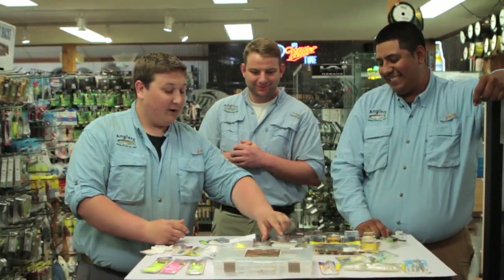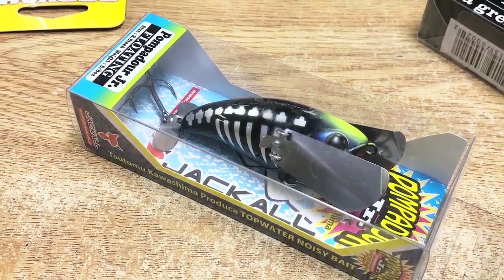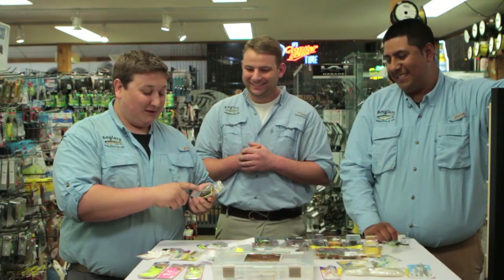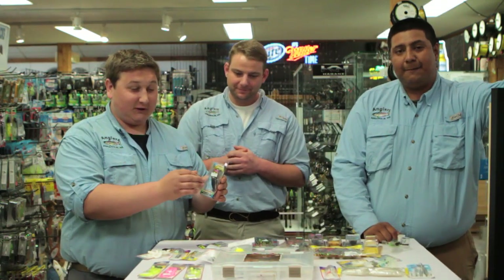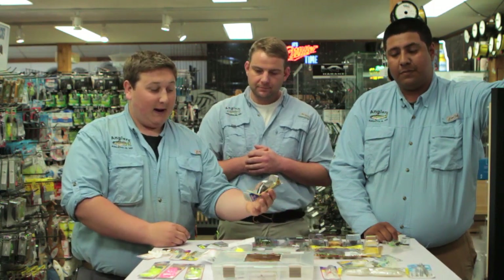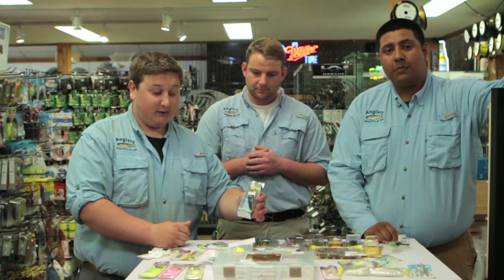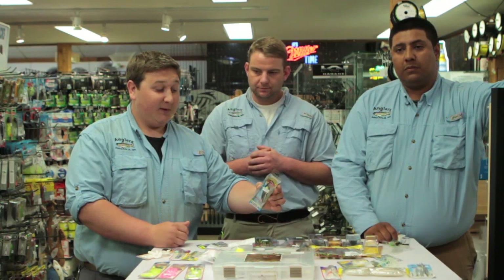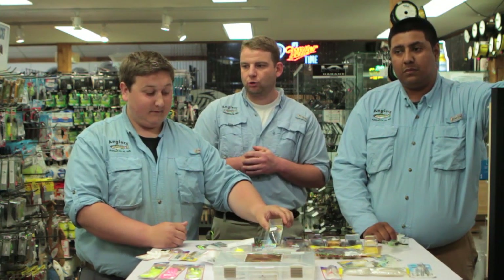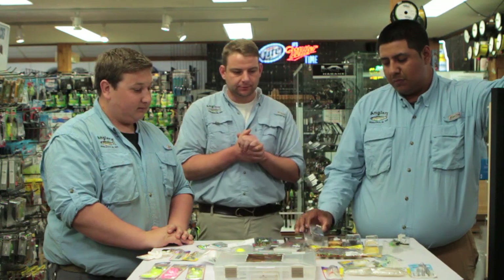A really underestimated lure is the Jackal Pompadour Jr. A lot of people are scared to try it because they've never seen it before, and yes it is expensive. These lures have wings on the side that fold in when you cast and open up when they land in the water — they kind of walk and make a lot of noise. They also have a little blade on the back that stirs a lot of water, plus two treble hooks. I've caught a lot of snakehead on them. Look up the action online — it's crazy.